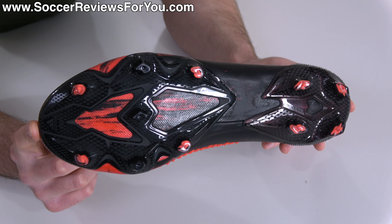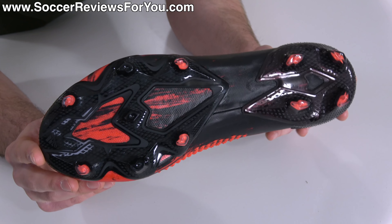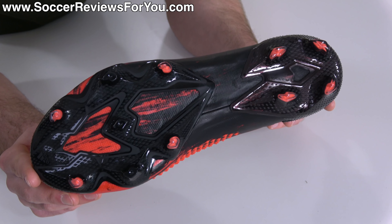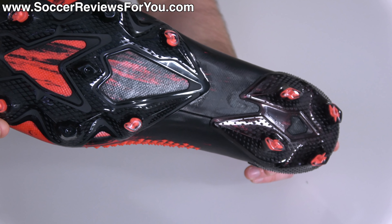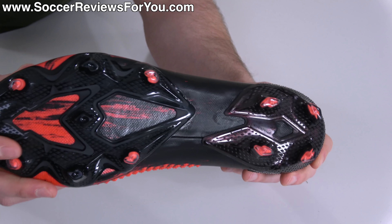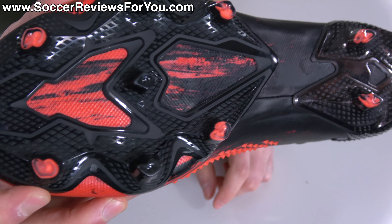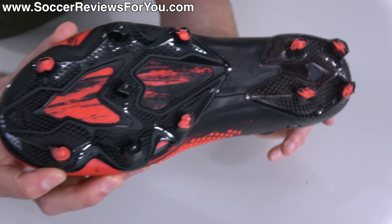Moving to the base, you'll find the completely redesigned control frame — a name that carries over from the previous generation, but a completely different look and design. It is now a split sole. The Predator series had a split sole well before the Mercurials did, so nobody's copying anybody here. With a split sole construction, you still have an internal sole plate, just covered up to look cleaner, with a stud plate in the forefoot and a stud plate in the heel. The studs are a little bit more narrow and sharper in profile — almost more of a true blade, a little bit more aggressive than the previous generation, and honestly just an improvement overall.